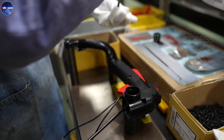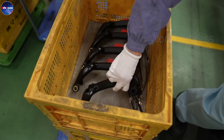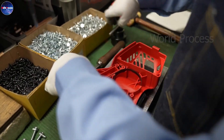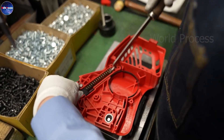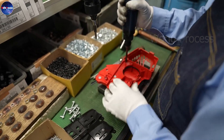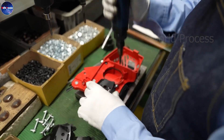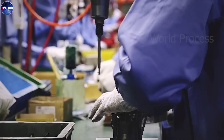The motor is the most important part of the saw, so you need to assemble it carefully. Place the motor in an appropriate position on the pedestal. Use the screws to fix the motor and double check to make sure the motor is securely assembled. The motor will then be fitted to the chassis.